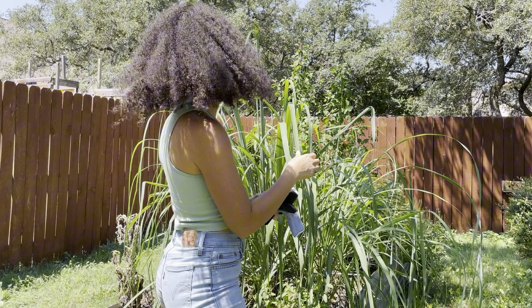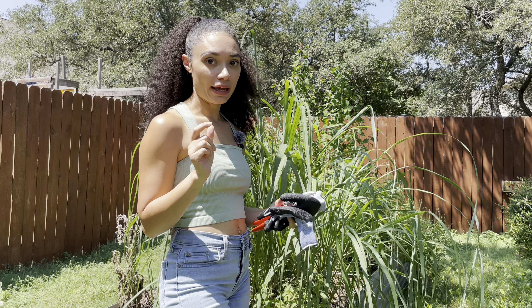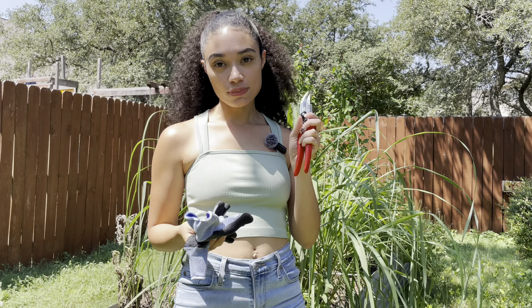A few things before we start: you're going to want to have gloves because the leaves are actually very sharp, and you will get little paper cuts if you don't. And then some shears.